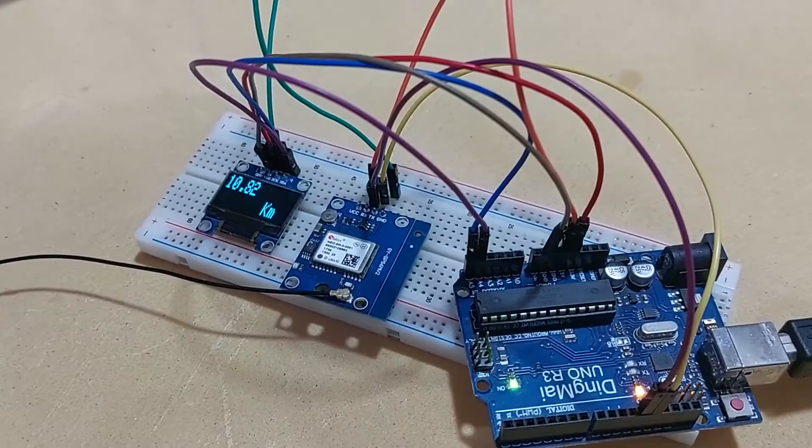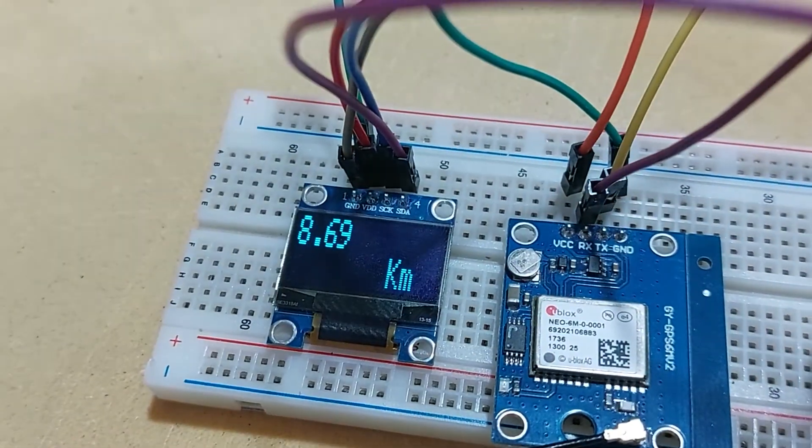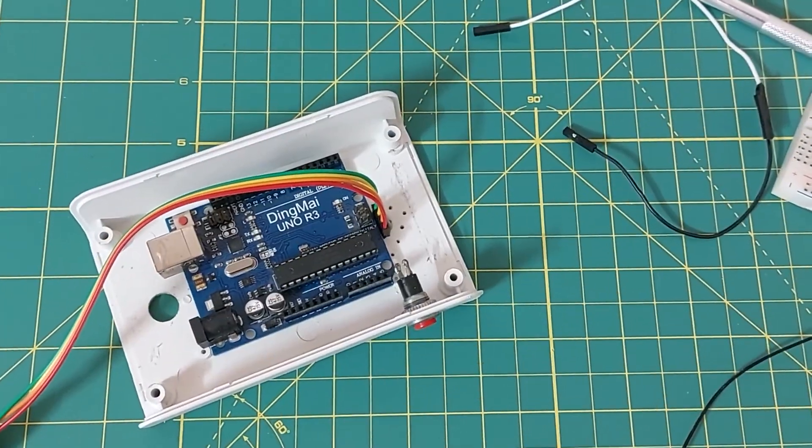The project is ready, but I have to test it tomorrow because it's 4:30 AM. There is a little error, but maybe it will be better later, so let's complete it.